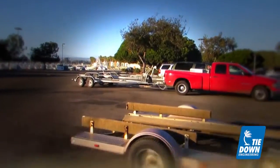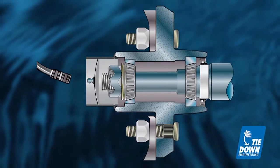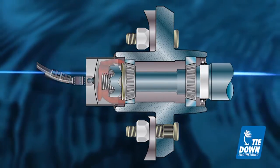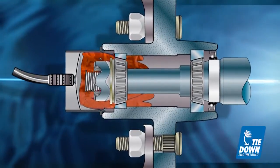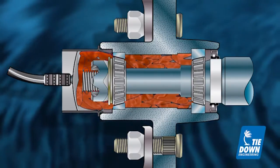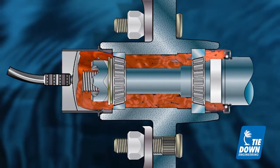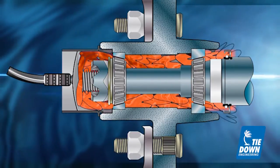There are products on the market that claim to keep hubs protected and allow grease to be added. When using these products, new grease is added to the front of the hub. A limitation of this design is the potential of new or replacement grease never reaching the second inner bearing. By adding additional and perhaps excessive amounts of grease to ensure the inner bearing is properly lubricated, owners run the risk of damaging the seal in the hub.